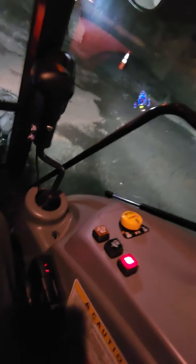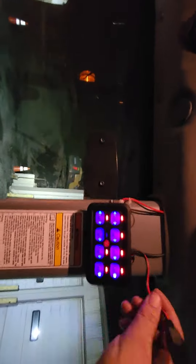Okay everybody, I'm in my Branson 5520CH. I've got my brake controller done, got my new light switch here. This is my hookup for my CV wire.